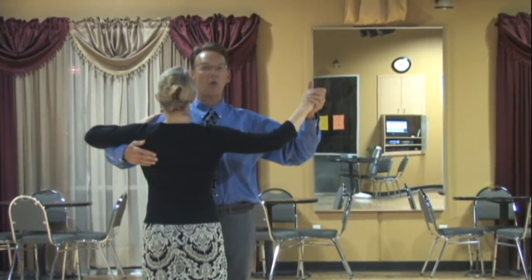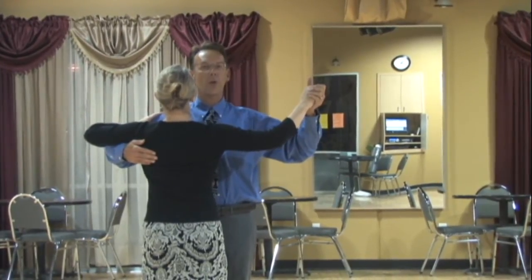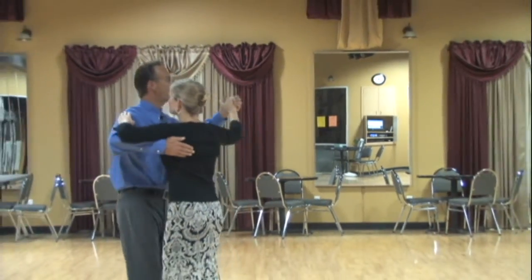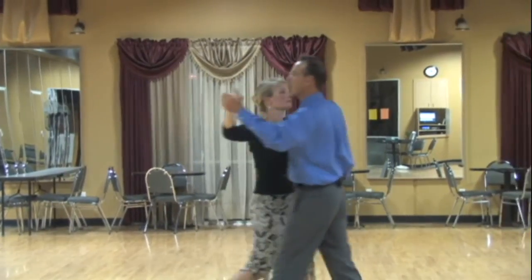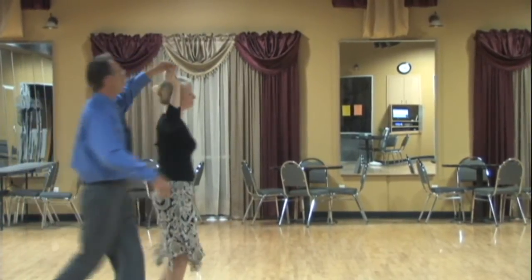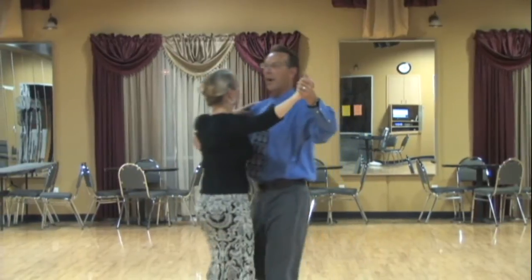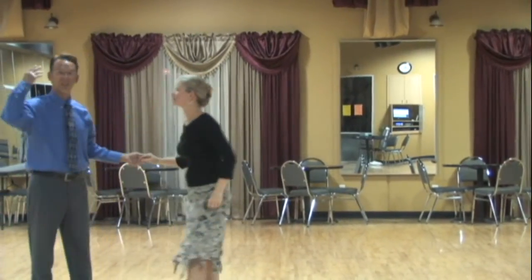This applies to ballroom dancing of course — waltzes, tangos, foxtrots, etc. So if I use the waltz as we move along, our goal is to maintain this top line throughout all of our steps. No matter what steps we do, even if we're dancing American style and doing an underarm turn, as we come back into position we're going to regain our line across our back with our arms and maintain the distance through our neck and shoulders.